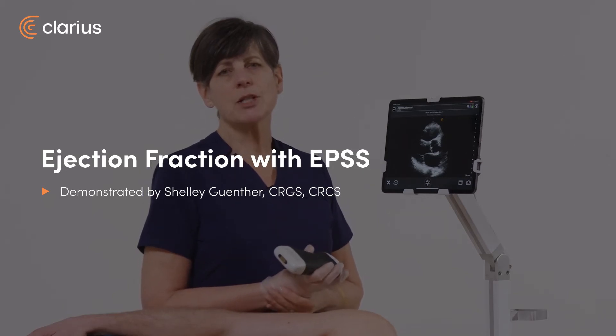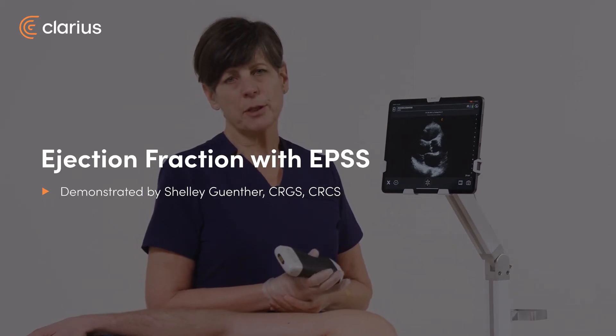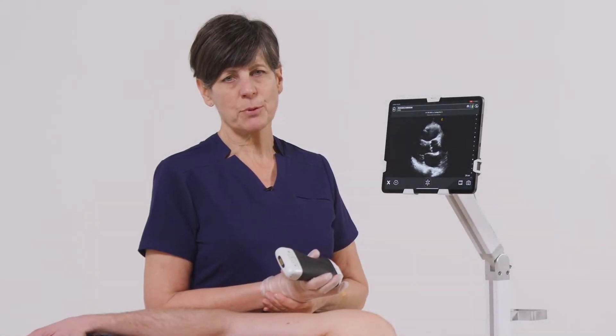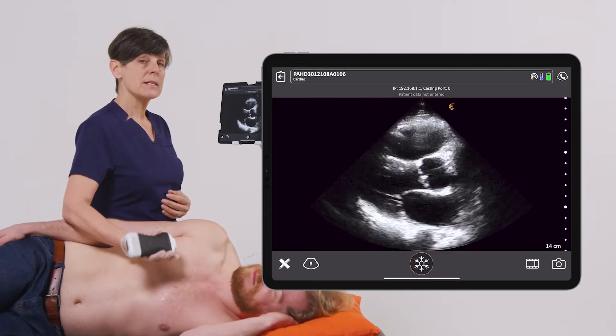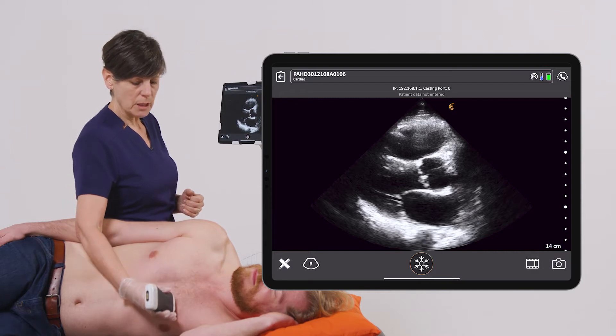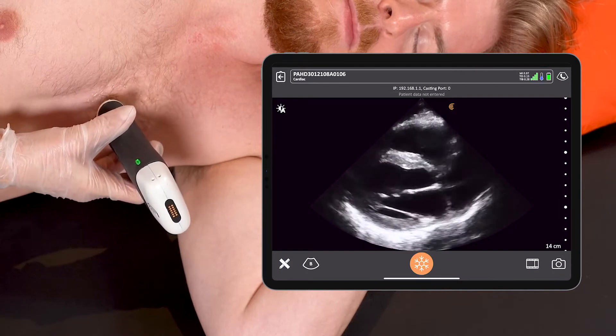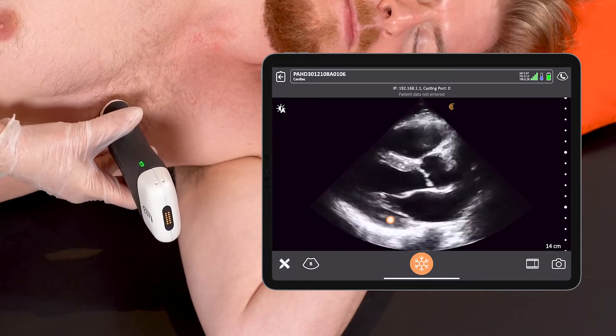Hi, my name is Shelley, and today I'm going to show you how to get a quick left ventricular ejection fraction estimate using the E-point septal separation measurement. To do this, I'm using the PA scanner in the cardiac preset. I'm going to get a parasternal long axis view of the heart, in particular the mitral valve.